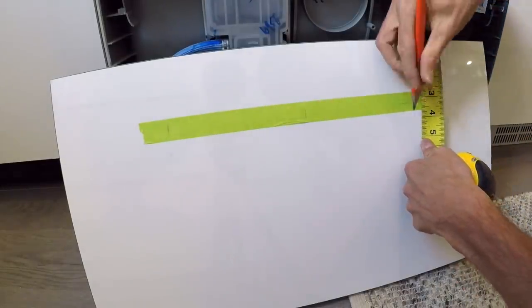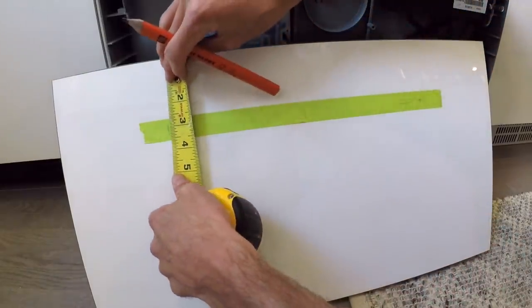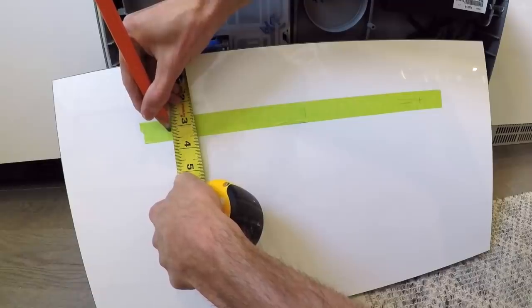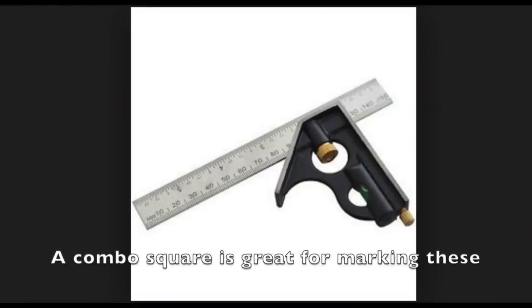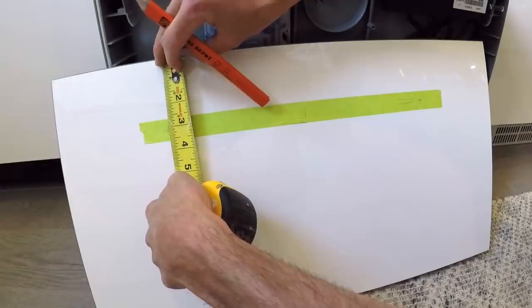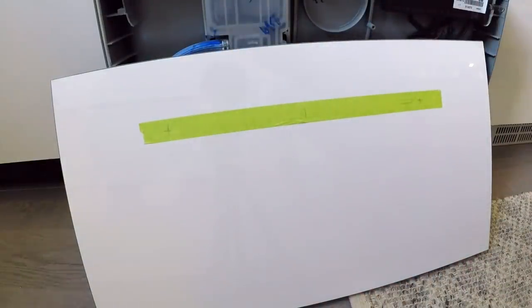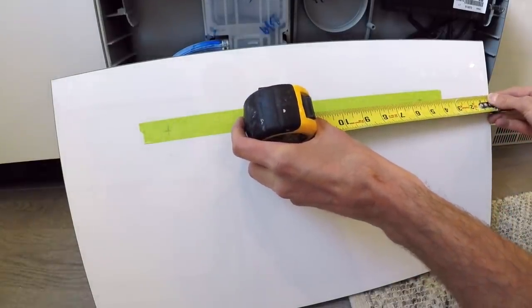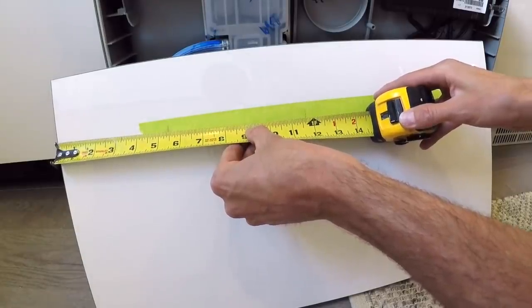Next is my three and three sixteenths down. Double check to make sure they're both the same — three and three sixteenths on each side. And if I want to double check again, I can make sure it's five and three eighths from that side, and five and three eighths from the other side. So we're centered.